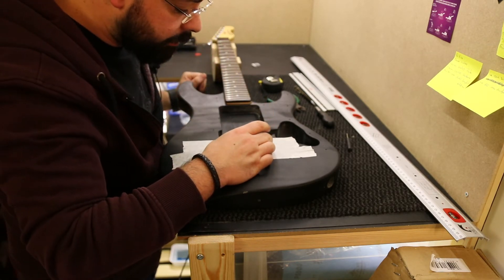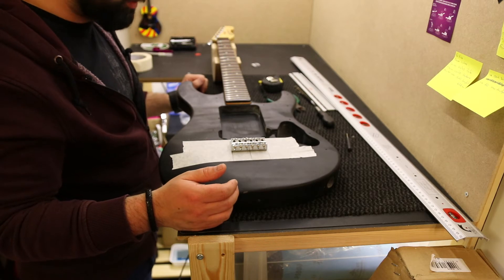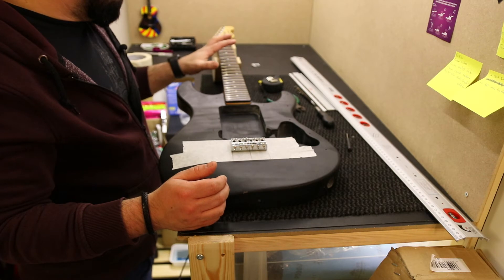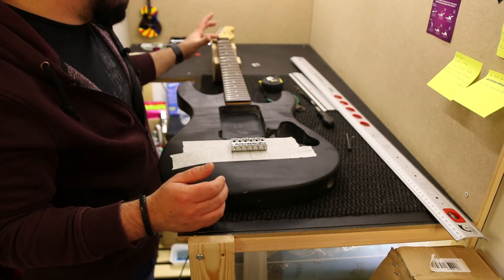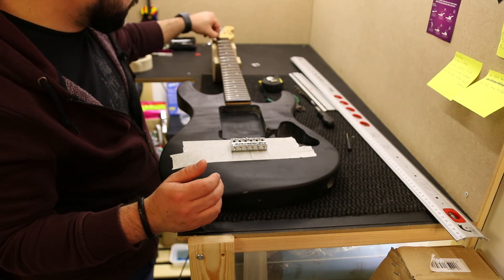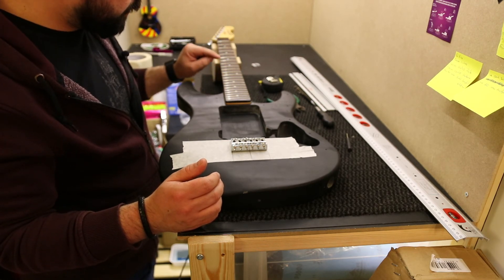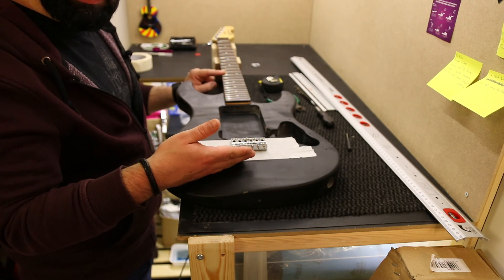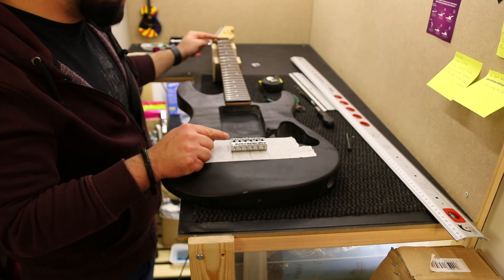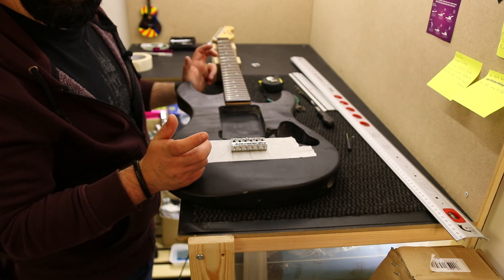For the scale length, it's important that you already know your scale length. The scale length of the guitar is the distance from the top of the nut — where it touches the fingerboard — to the 12th fret, and times two gives the scale length. So you can measure from the nut to the saddles, or you can measure from the 12th fret to the saddles. Either way, it will be good.